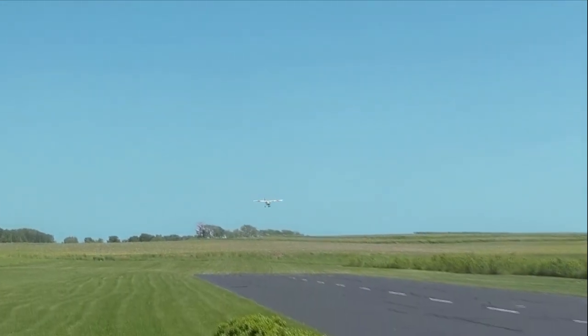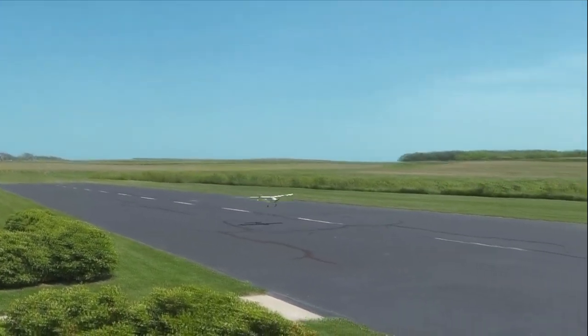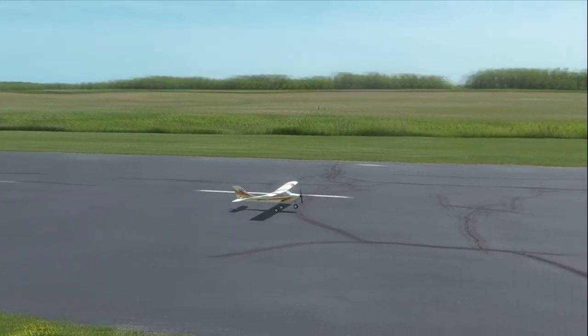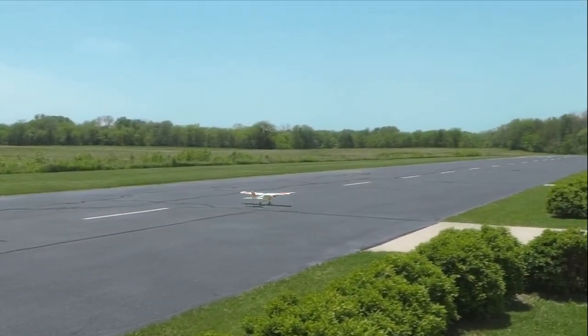Lastly, if the plane requires more than several clicks of any trim, you should identify the position of the controls after the flight, return the transmitter trims to neutral, and physically adjust the plane's control surfaces for the necessary trim.